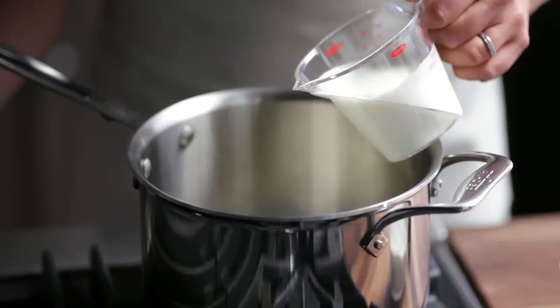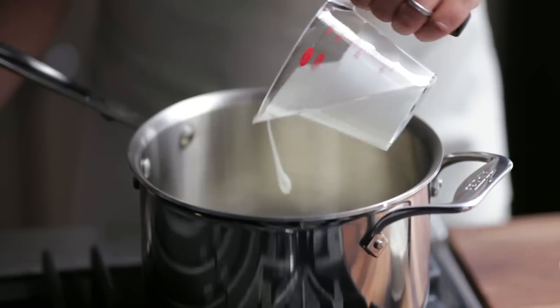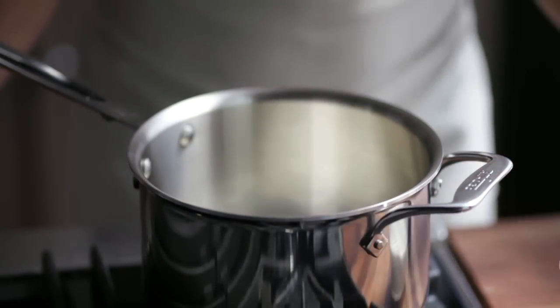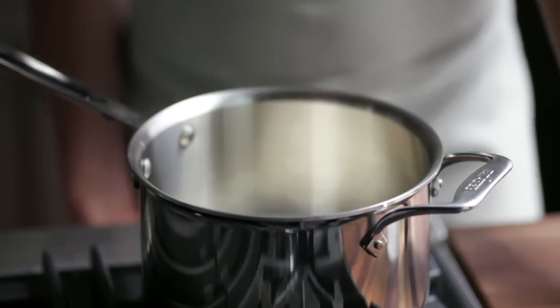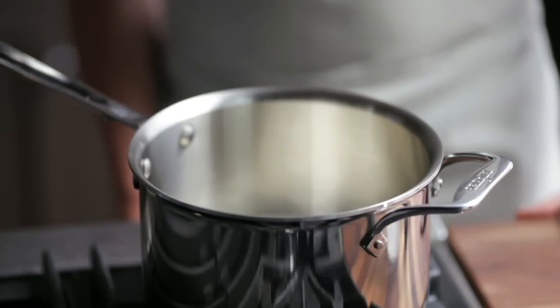While my potatoes finish cooking, I'm adding some buttermilk and half and half to a saucepan. I just want to warm this for about 4 to 5 minutes, then I'll take it off the heat and set it aside.